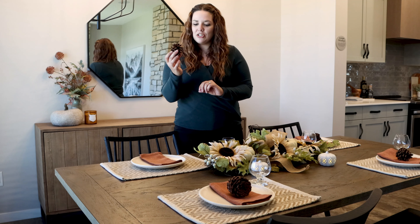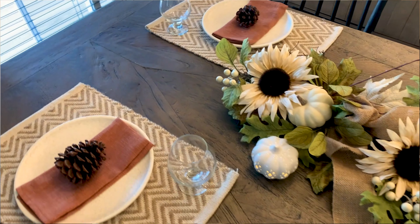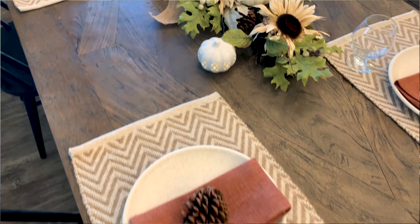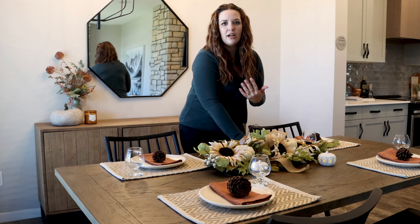To bring in that autumn texture, why not place an acorn on top, along with glasses. To add to your centerpiece and give it a little bit more depth, you could put candles or add some height. We found these great little pumpkin lights that just add a little bit more depth to the space as well as create a great ambiance.